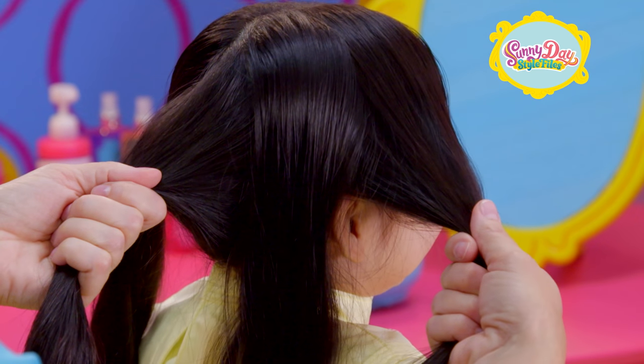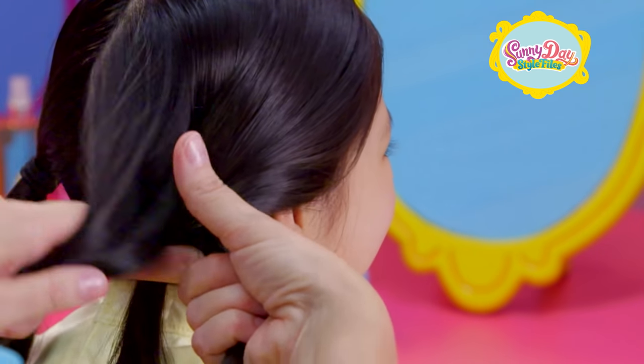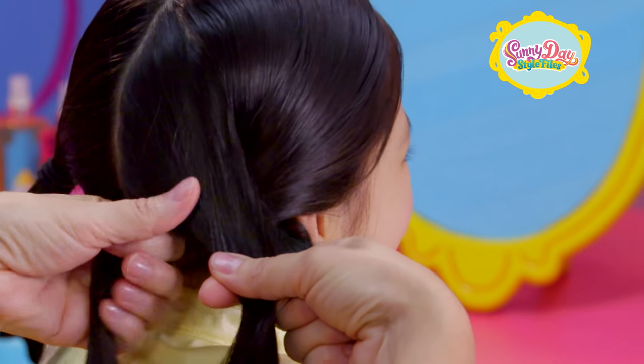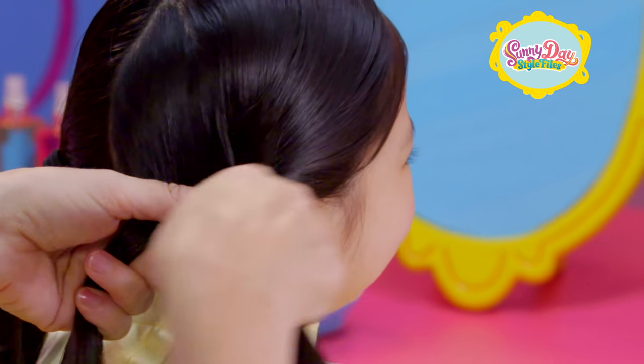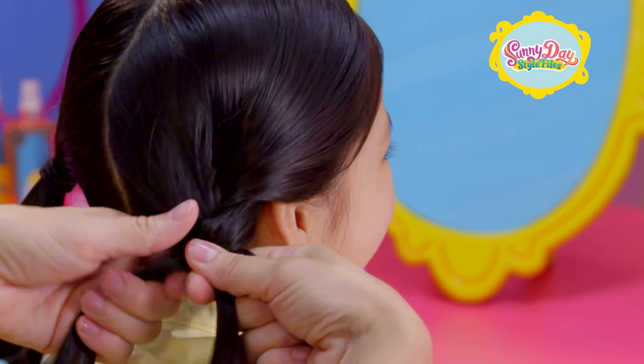Take the other side and split it into three equal parts. We're going to braid these together. Take an outside piece, cross it over the middle piece, and pull it through. Then take the other outside piece, cross it over the middle piece, and pull it through.